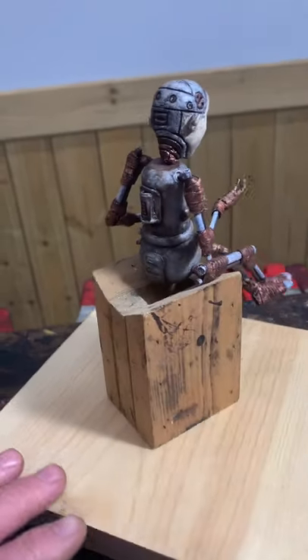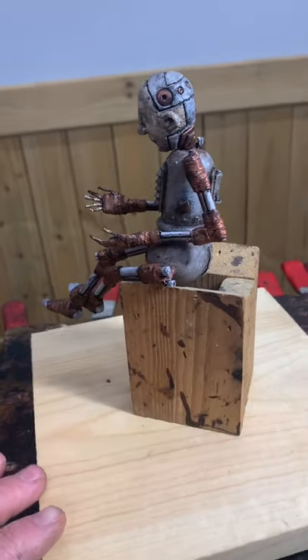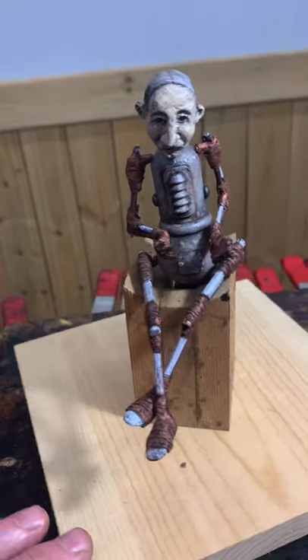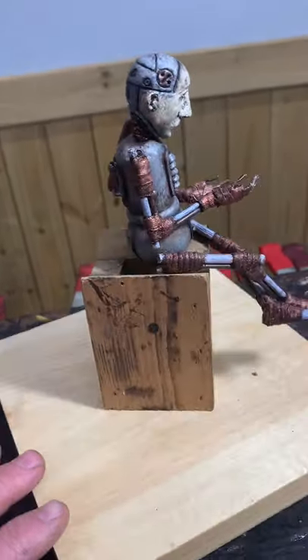I thought these colors were pretty cool, but it's hard to go wrong with copper and silver. I want him to look like a humanoid robot. So we'll see how it goes, but so far I'm happy with how he's going.